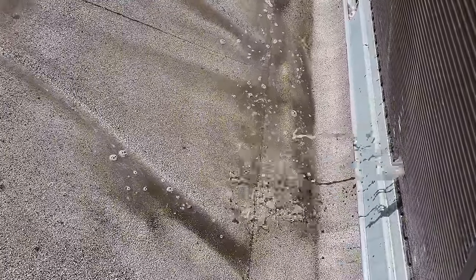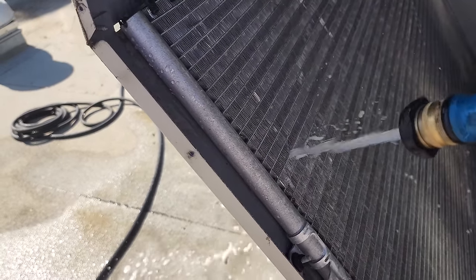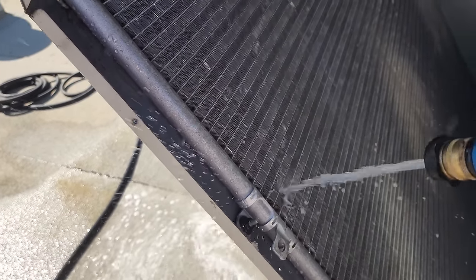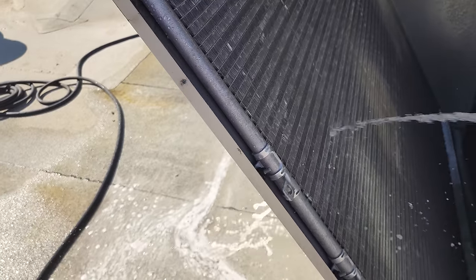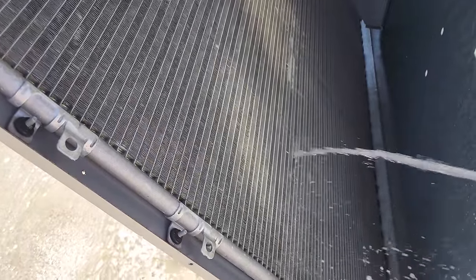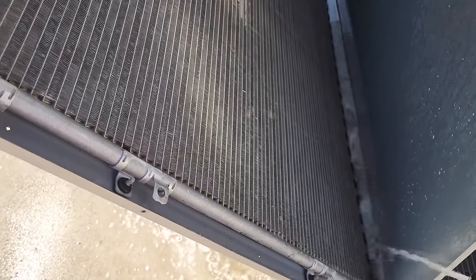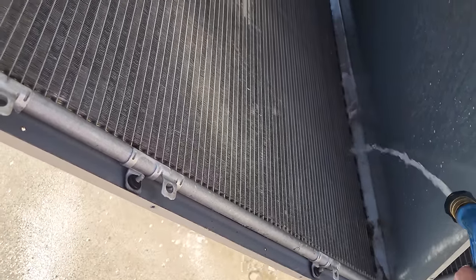I'm rinsing right now and this is just going to take a while — slowly rinsing and we're going to have to do both sides. These micro channels get dirty inside; they're a little bit easier to clean than tube and fin because they're not coils stacked on top of coils, but you just have to carefully rinse nice and slow. Remember: clean means clean, not half-ass clean — actually clean. Normally I would have brought my pressure washer because that would have made quick work of this, but I didn't think that far ahead.